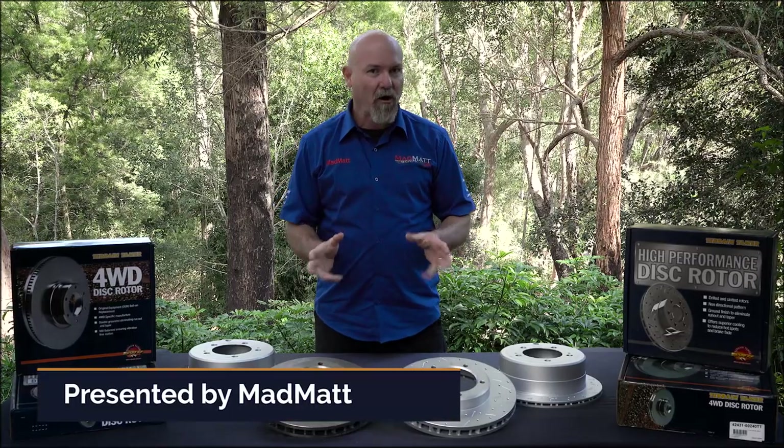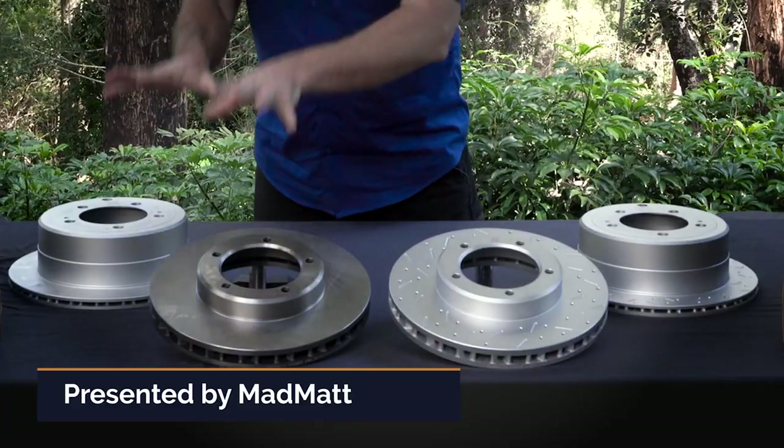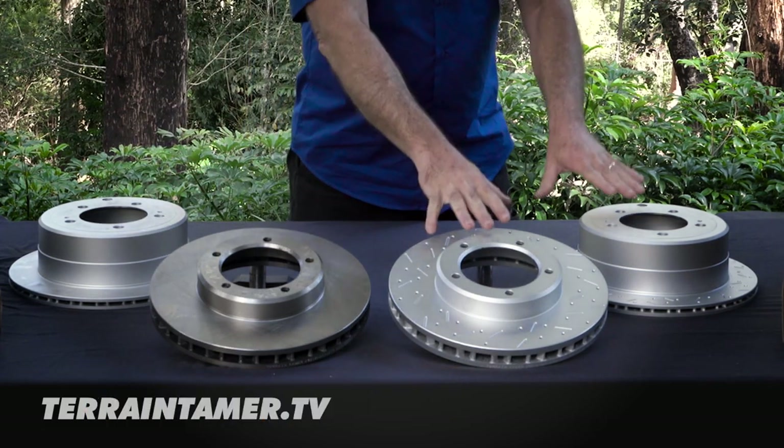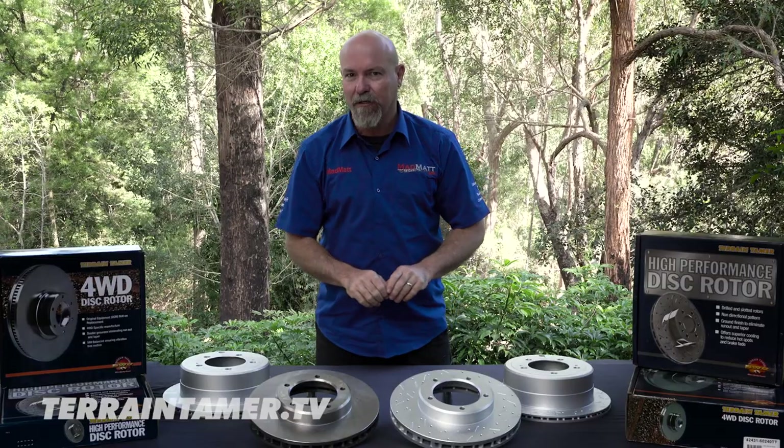Terrain Tamer have two rotor types in their range. There's the standard equipment manufacturer's range, and then there's the slotted, cross-drilled, heavy-duty range of rotors.